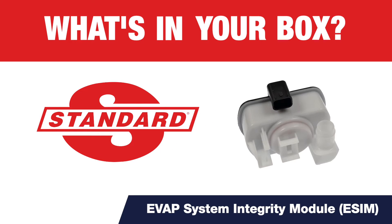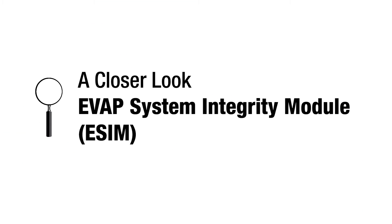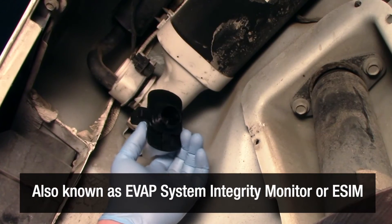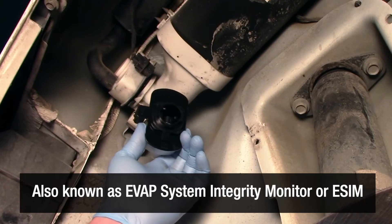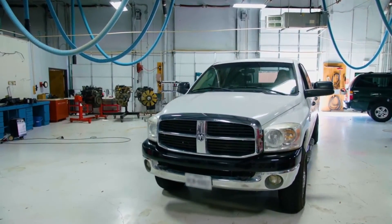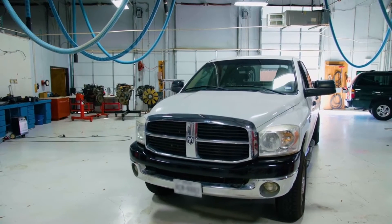What's in your box? The evaporative system integrity module, also known as an evaporative system integrity monitor or eSIM, is a key component of the EVAP system on many late model RAM trucks and Chrysler, Dodge, Jeep and Fiat vehicles.